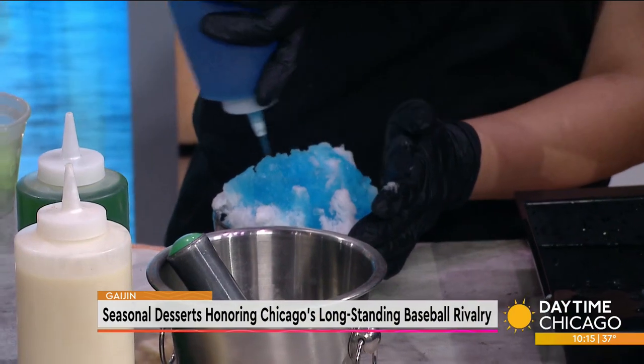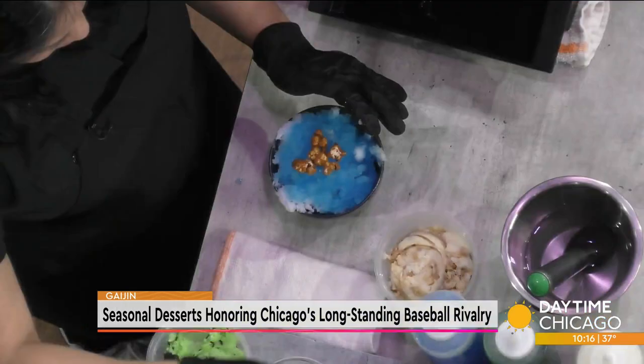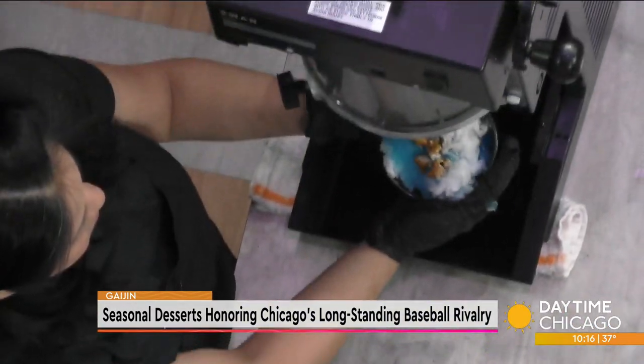We have a birthday cake syrup, which is essentially an almond syrup. Then we make a homemade Cracker Jack - so popcorn, peanuts, and caramel. She's made a homemade Cracker Jack ice cream. All customers will get this kind of setup. We have more of the Cracker Jack, and then this is a snow cap, which comes with all the kakigoris we serve.